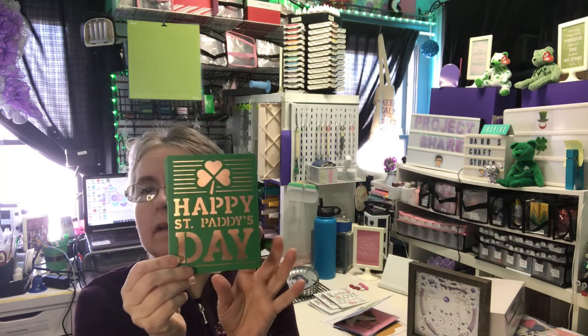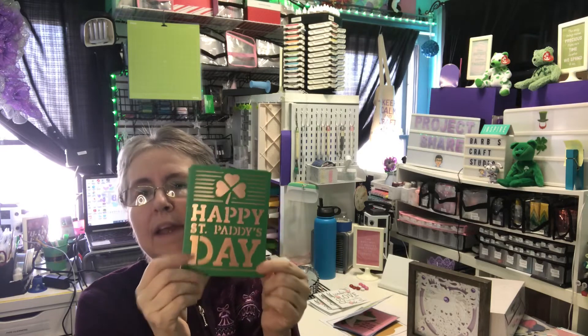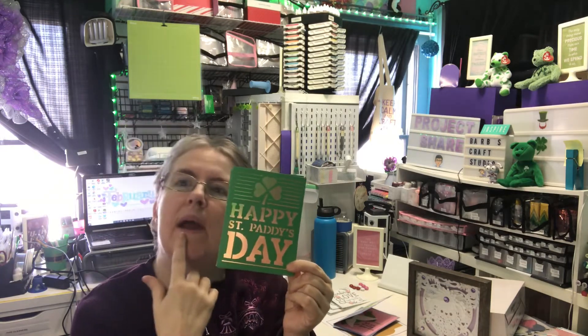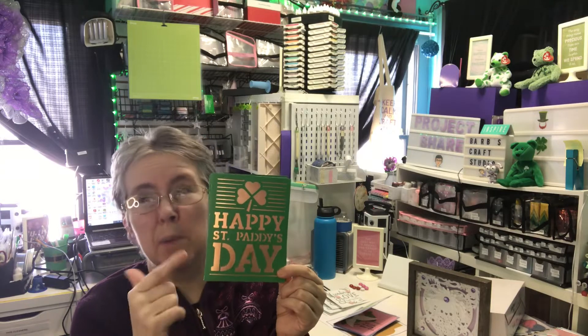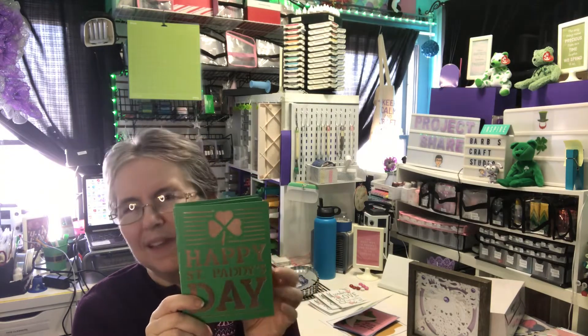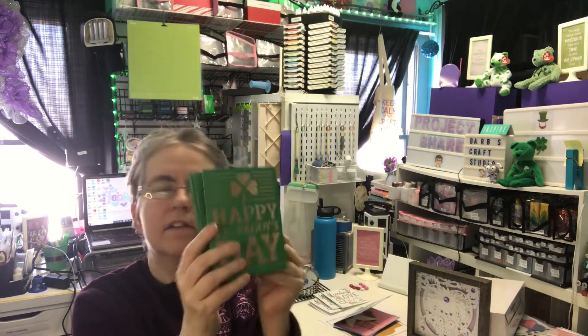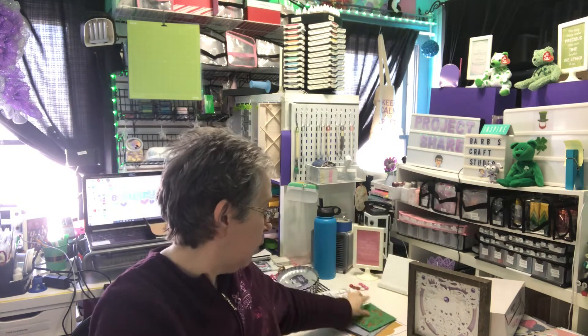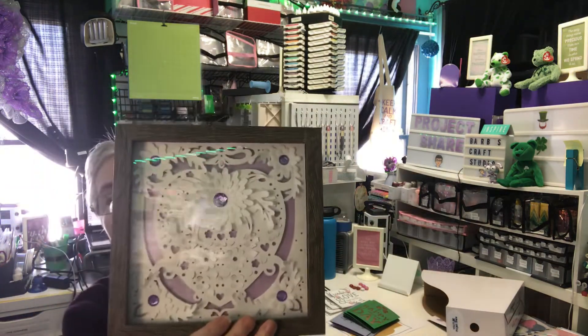This one is another Cricut Design Space project, and again this one was free for me. It could be that I own this image — I had bought cartridges that had a lot of cards on them, so that could have been why it was free. But it's probably one that if you have Access it would be free too. It's just a St. Patrick's Day card. I did four of that one.